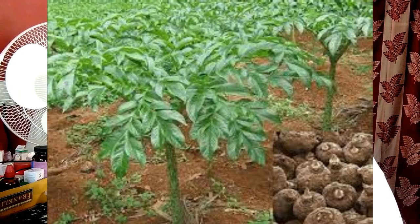We are discussing agricultural options. Today, we are discussing about yam cultivation.